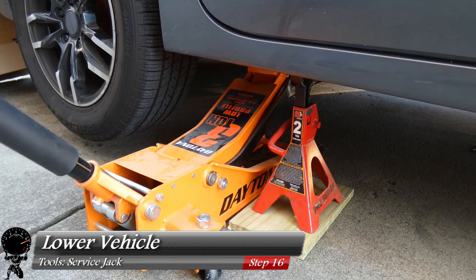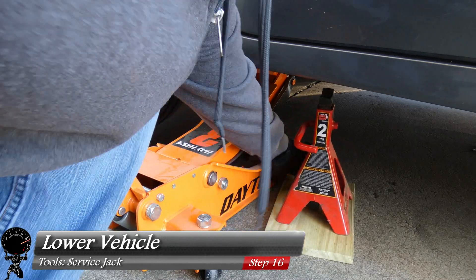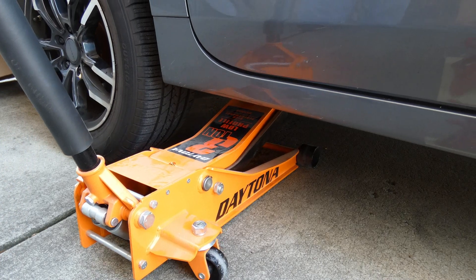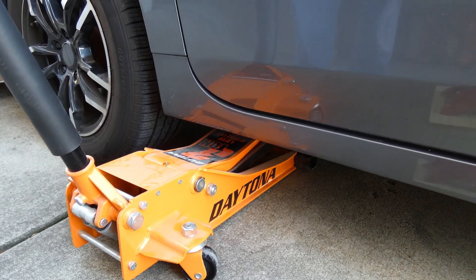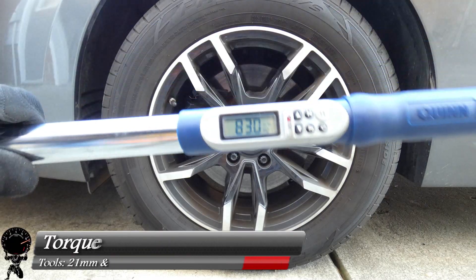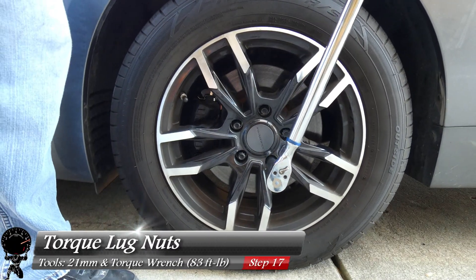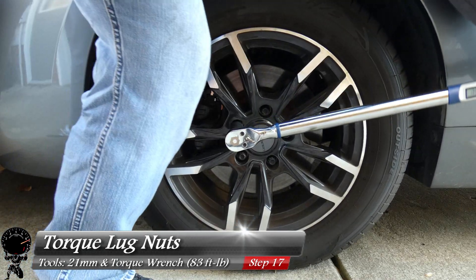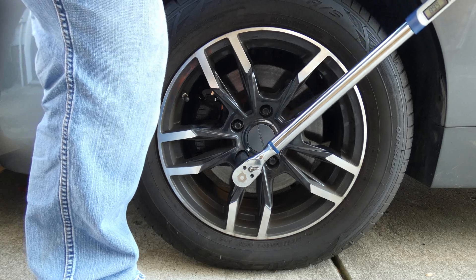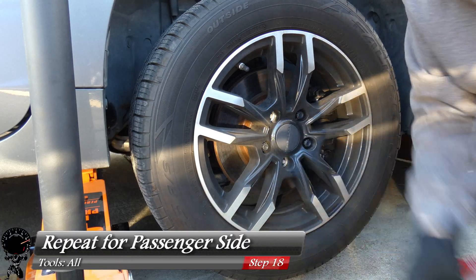Give it one more pump, and let's remove our jack stand — get that right out of the way. Let's lower our service jack and lower the vehicle as smoothly as you can. Now let's take our torque wrench set to 83 foot-pounds and tighten up all five lug nuts in a star pattern — one, two, three, four, and five. We're going to repeat the exact same steps on the passenger side as well.